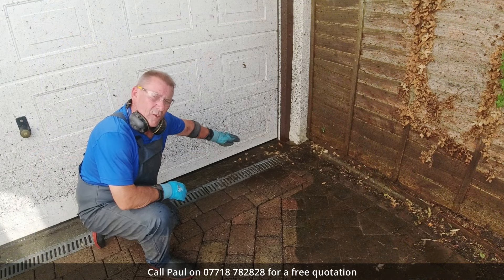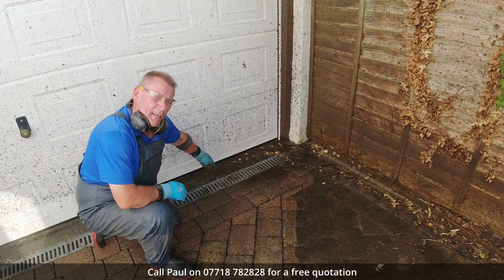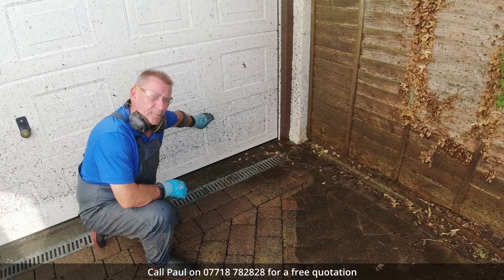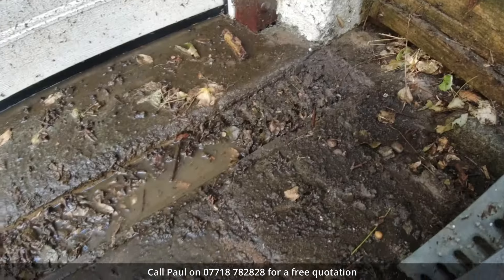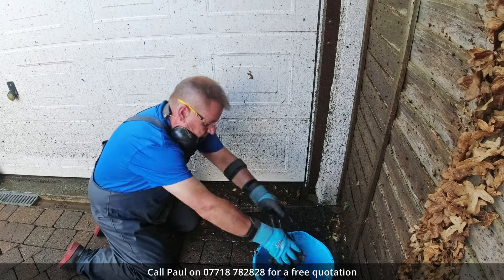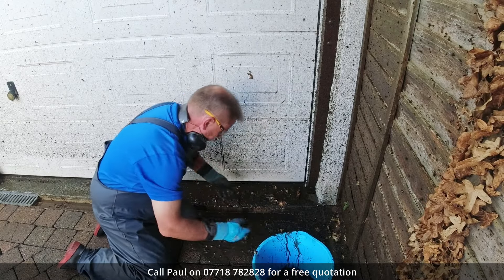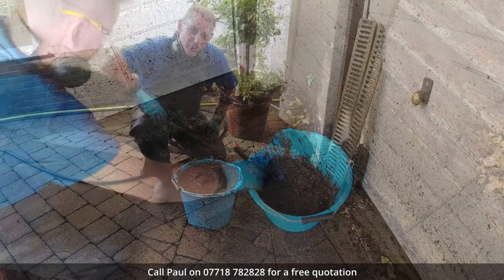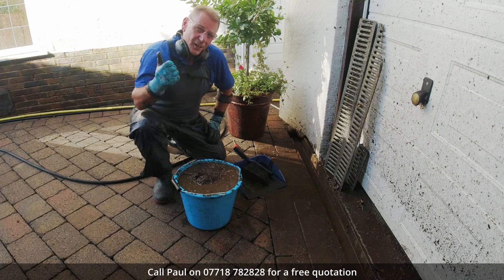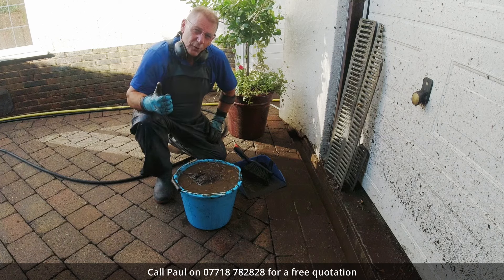I'm just pausing here to have a look at the drainage. This gully doesn't appear to be draining. If I'm not careful the water's going to pool here and probably go into the garage. It's absolutely full of mud and silt. There's a lot of dirt come out of the gully — I need to find somewhere to tip this. I noticed there was a large bush by the hedge so we'll stick it under there.